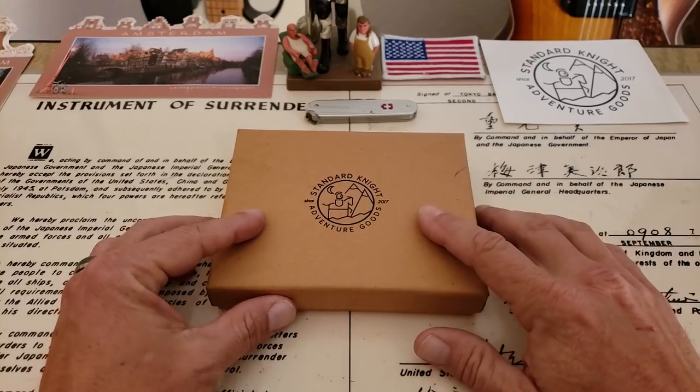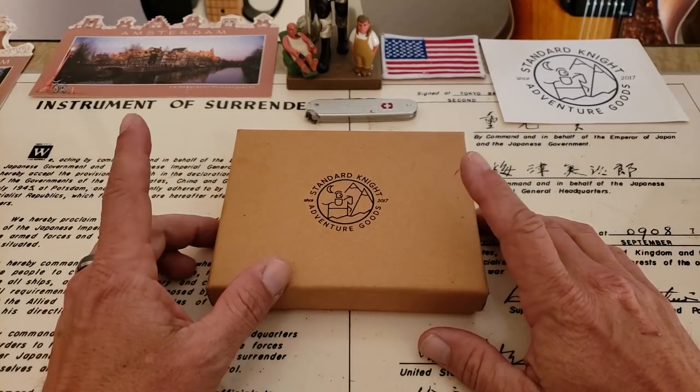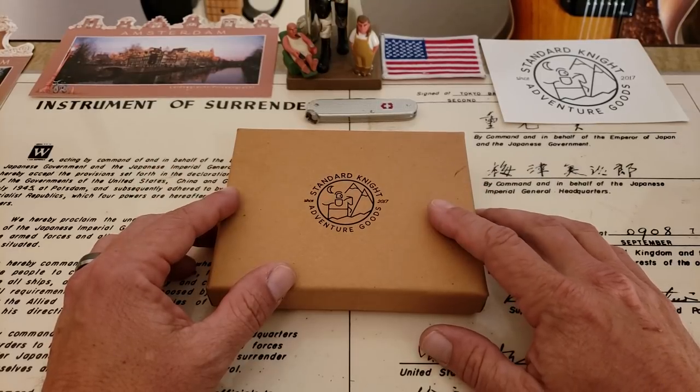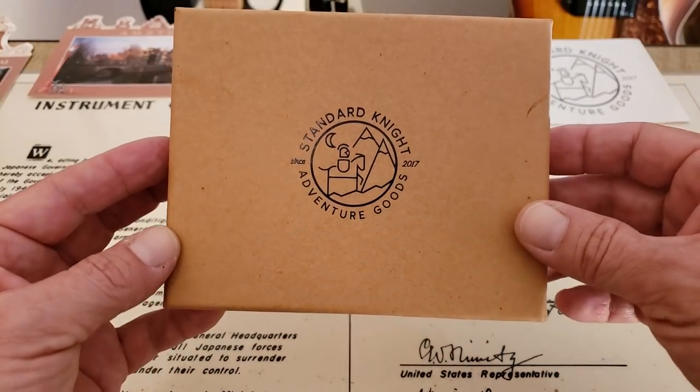So I started looking around for ways to carry the knife a little bit differently and I found this company here, Standard Night Company. Their whole idea is Adventure Goods and they make all kinds of great leather goods, wallets and whatnot — but one of the things I wanted was a pocket slip, as they call them, for my knife.